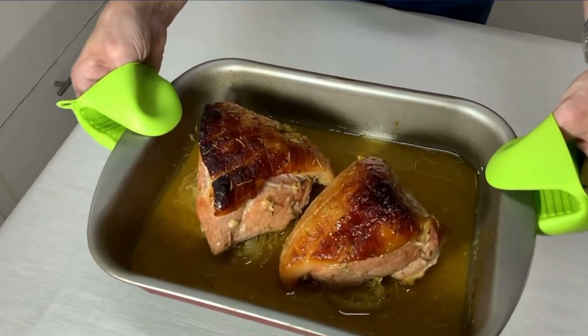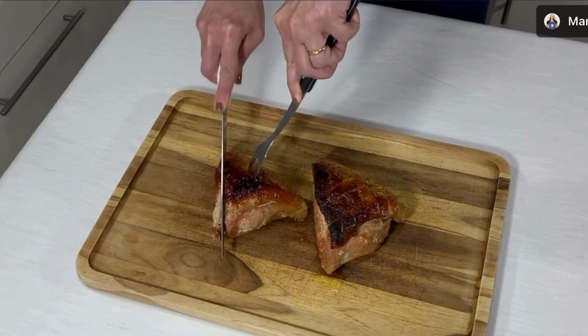Acabei de tirar do forno. Vou esperar só mais 5 minutos antes de tirar da assadeira e passar por uma tábua, porque assim todo o líquido que tem dentro da carne se redistribui e a picanha ficará mais suculenta. Vou cortar para mostrar como ficou.